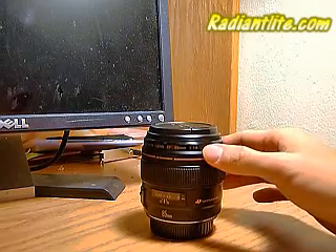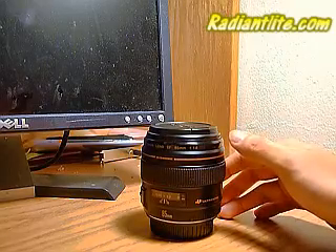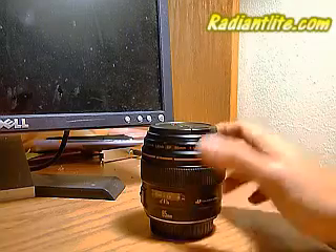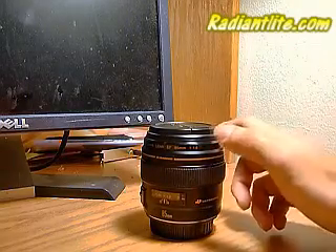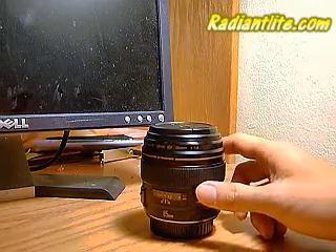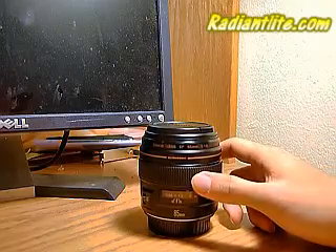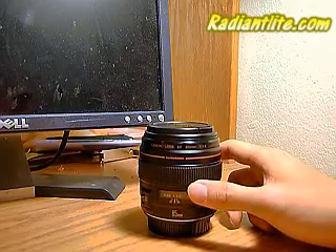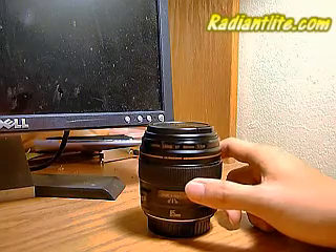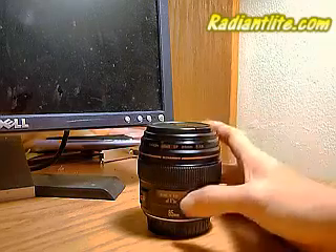If you're shooting in low light conditions — for example dance photography, theater, or other performances — you can always go to f1.8 or f2.2 without any problem. This is also great for some indoor sports, for example volleyball and basketball, because the autofocus works really well.